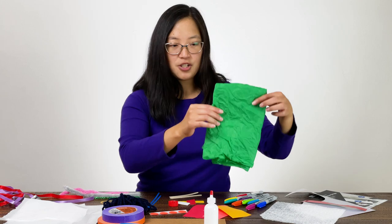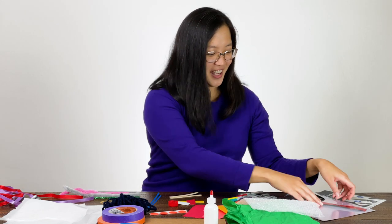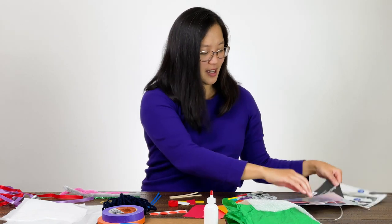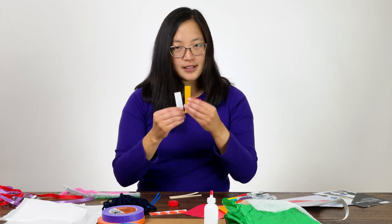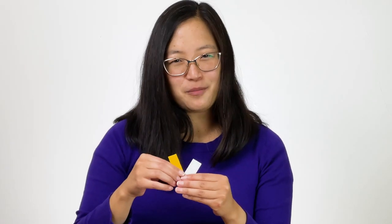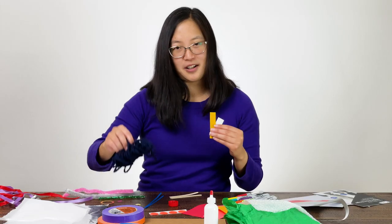I have tissue paper. I have some bubble wrap — that's always fun to touch. I have some kind of metallic and shiny paper — those are smooth. I have some junk mail — this paper is also kind of smooth, similar to my copy paper, but a little thicker. And then I found some other things: some felt, which has a soft feel to it, although it could be a little bit rough almost — it's not super soft like my pipe cleaners or my yarn.